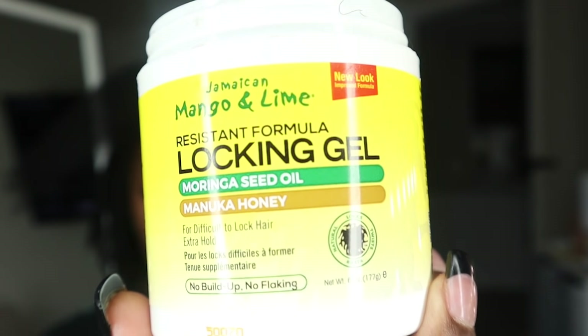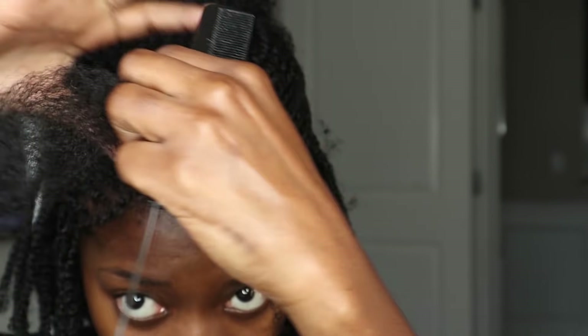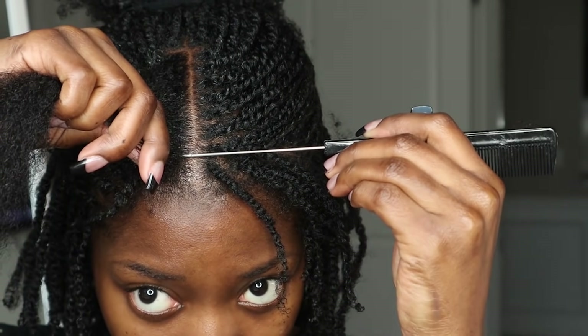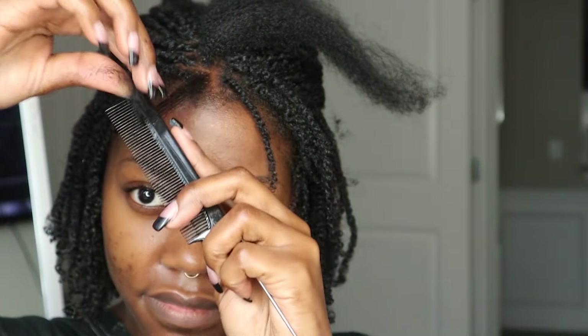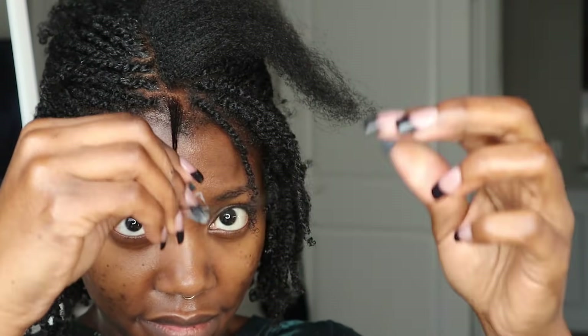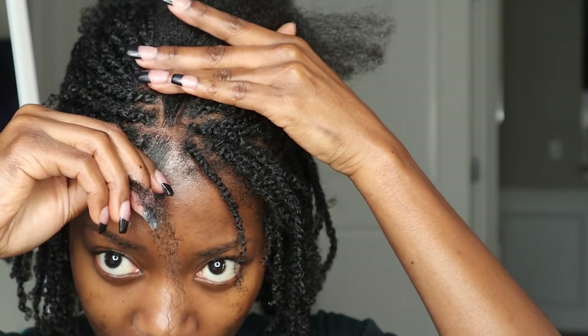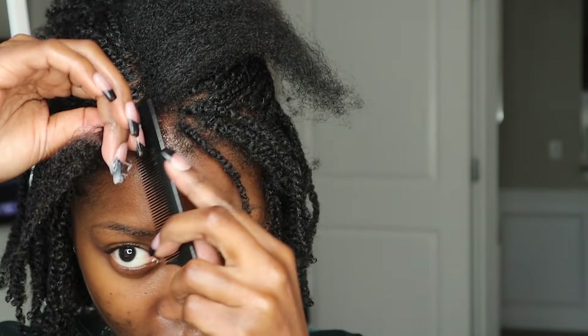Hello guys! I am jumping right into the video, going in with my Jamaican Mango & Lime Resistant Lock & Gel Formula as well as my Rat Tail Comb. So I have one row to finish here, so I'm just going to let you see what I do. I just part like so, run my comb through my hair, apply my product, then go back through with my comb to make sure it's evenly distributed. And then I begin to twist.